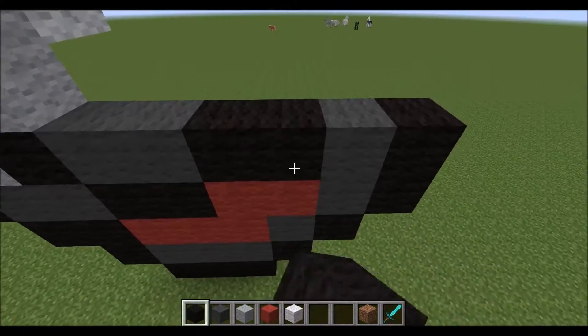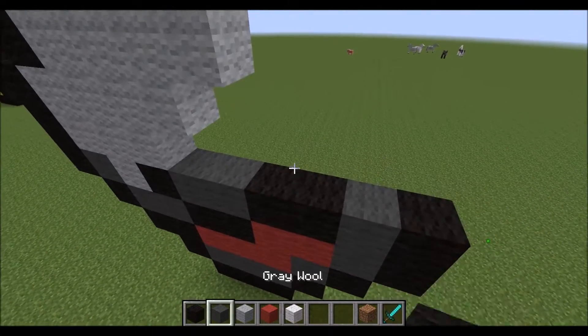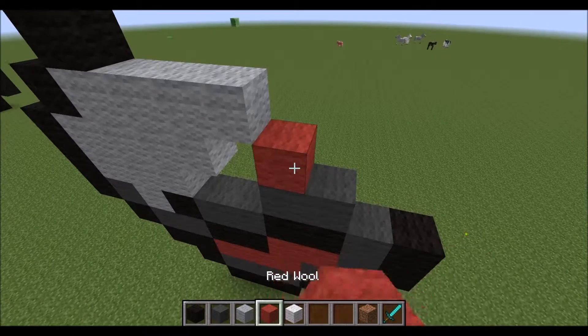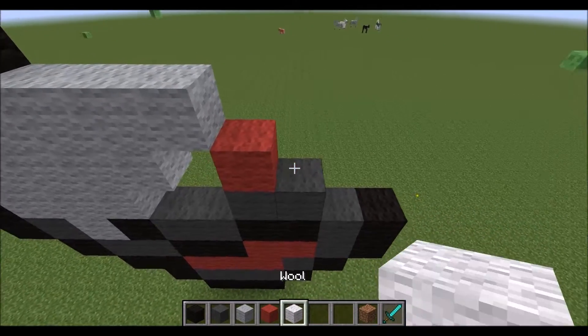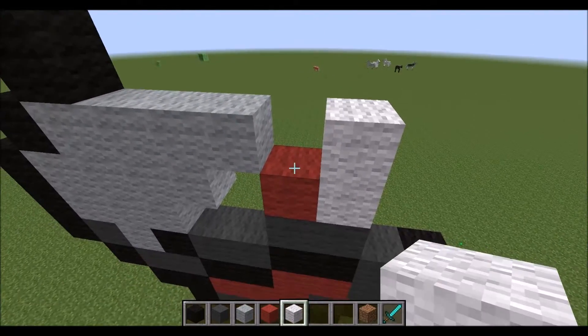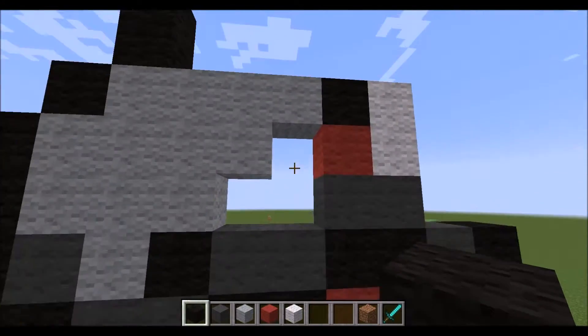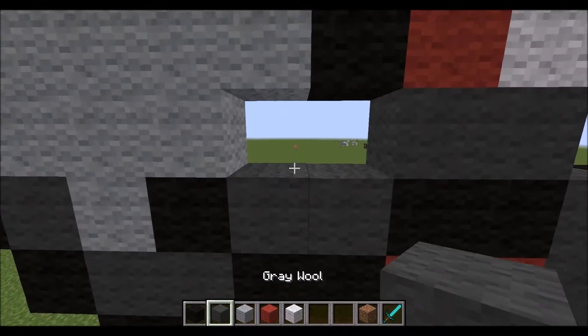Now from the tongue, get your black wool out again, place two black, two gray, a red, a white, another white on top, and then black. So now you have his eye. And in this area right here, place a black, and then two gray.